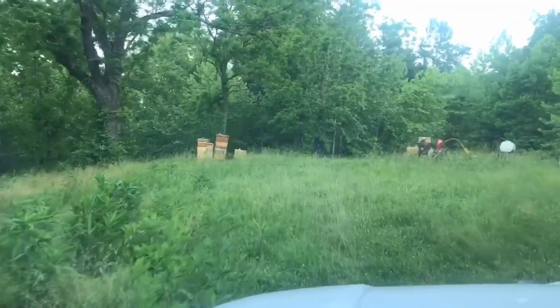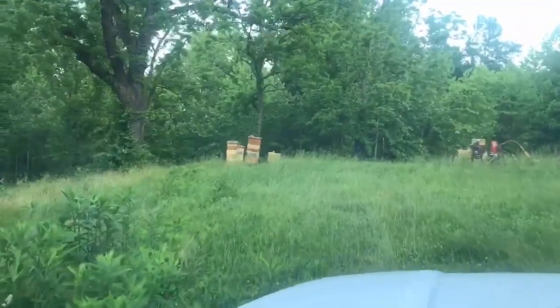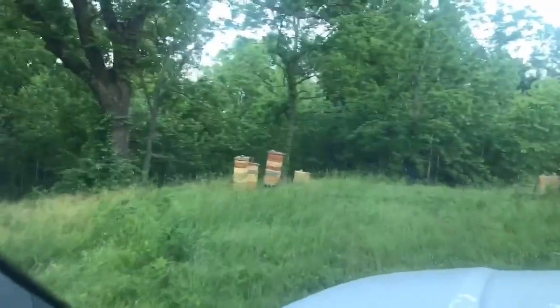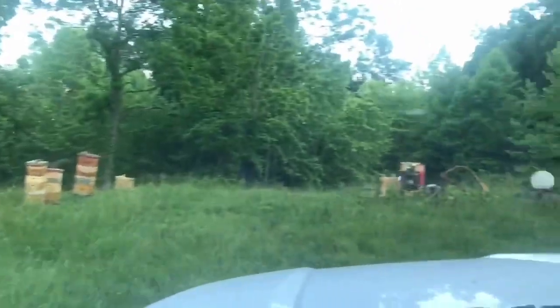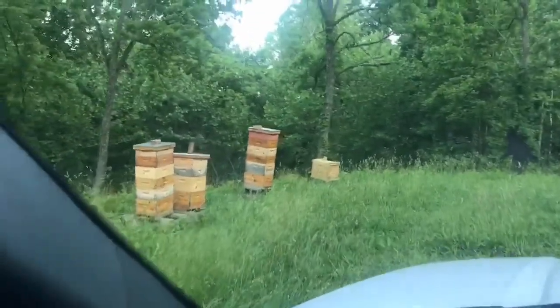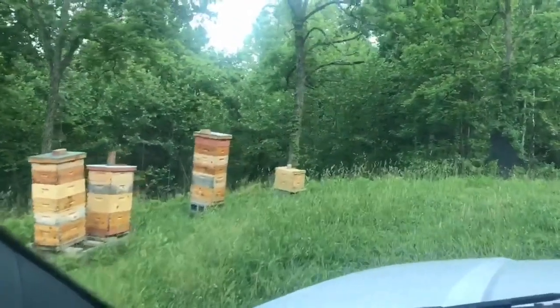We're getting down here to the apiary — that's a term for the place you keep bees: apiary, A-P-I-A-R-Y. You see these hives are stacked up here. We got our splits over there, the bigger production hives over there. We're going to figure out which of these hives have some comb honey on them and snitch some out here in just a minute.